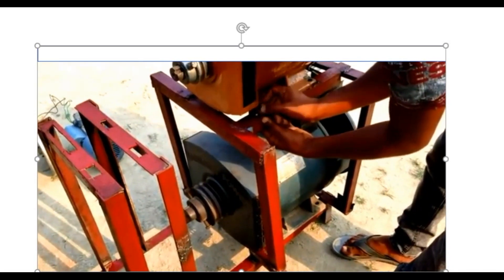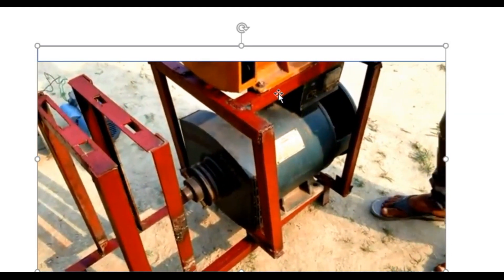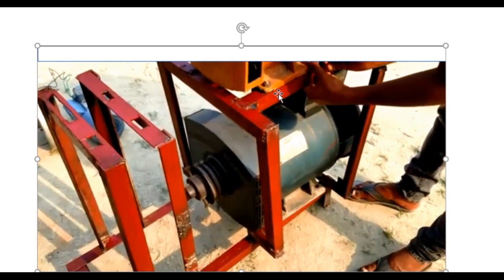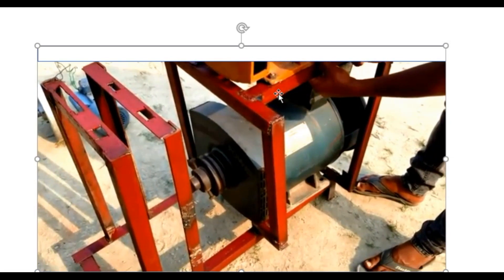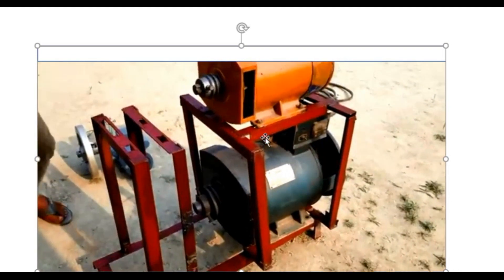You have to screw it. You see how it is going to be screwed so that the system is firm — you must screw it. When you screw it, as you can see, the base of the two generators are secured, screwed, and tied.